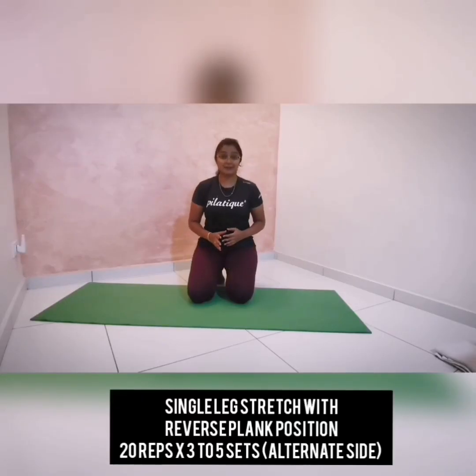Let's do the last exercise for today, which is Single Leg Stretch together with Reverse Plank position. This exercise is going to challenge your abdominal region, your abs, your legs, and also your arms. We really need to focus on the stability of your upper body when doing this exercise.